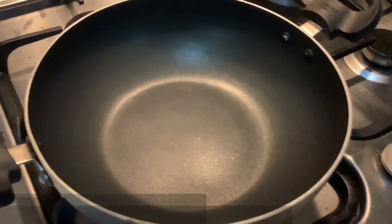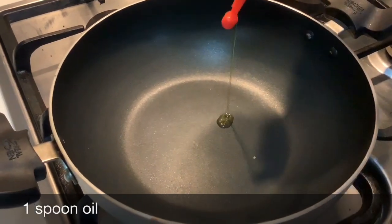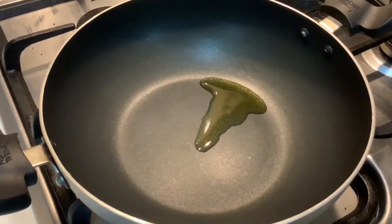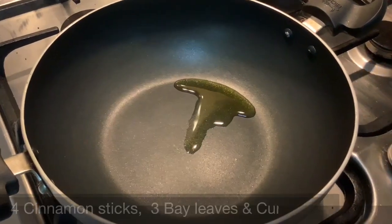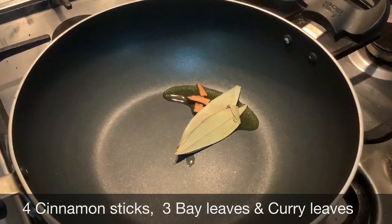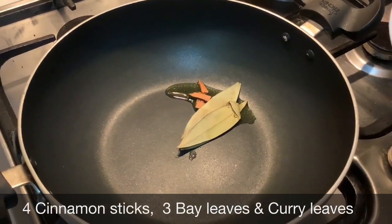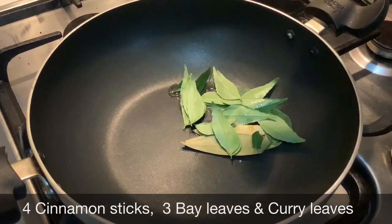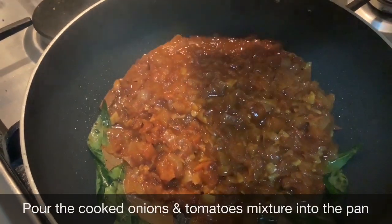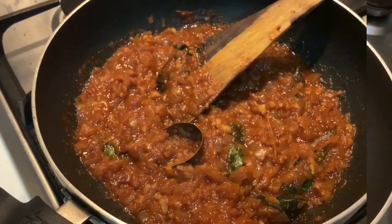This is how the tomato and onion mixture looks after eight whistles. Take a cooking pan, add one spoon of oil, then add four cinnamon sticks, three bay leaves, and fresh curry leaves, and sauté them. Now add the tomatoes and onions from the cooker and add half a spoon of salt.